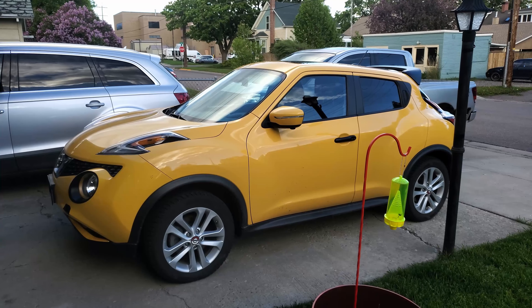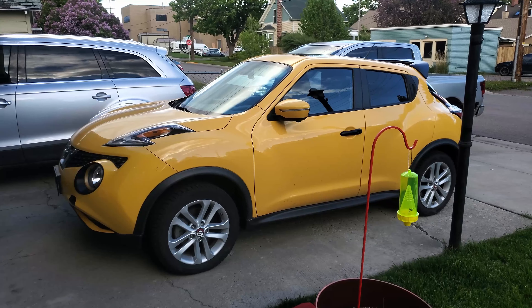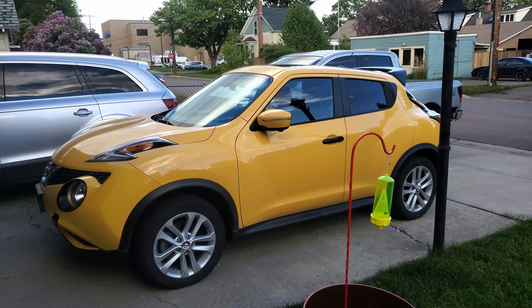This vehicle here is a 2015 Nissan Juke — it's my wife's car. I probably won't cover it too much on this channel, but if I do happen to do any projects to it I will document them and upload them as well.